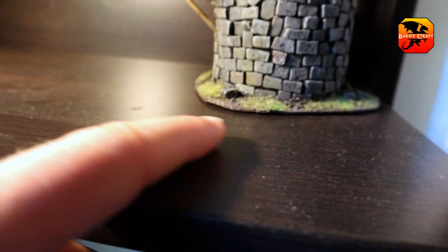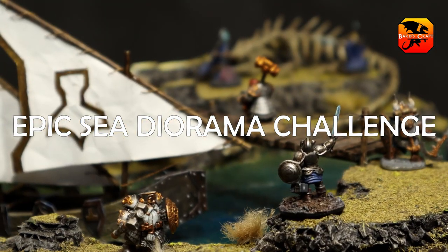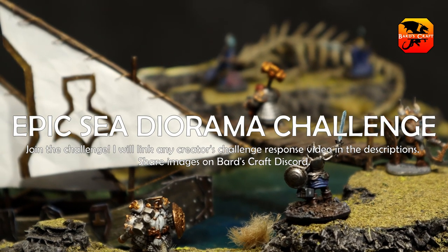Hello, we almost all have at least a few terrain builds hiding in shame, collecting dust. Wouldn't it be epic if we could take these old builds and turn them into a beautiful sea diorama? That's my challenge to you, and also to the entire crafting community, if you so wish.